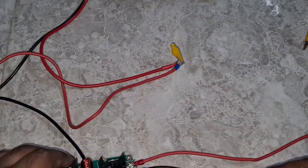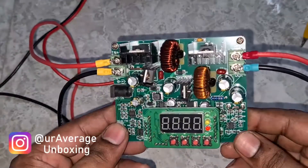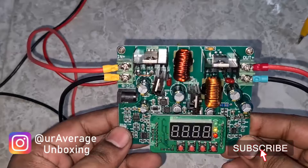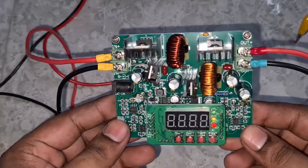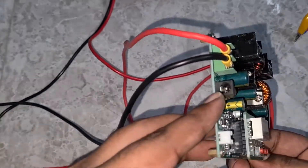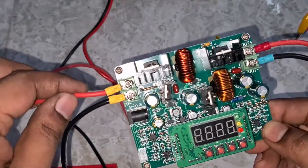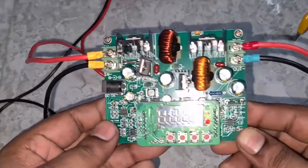Hey guys, welcome back to my channel. Today we have another quick unboxing or DIY setup. This is a buck boost converter which I bought from Banggood — I'll leave a link in the description below. This is a cheap bench power supply. It has an input end and you could also provide input using the barrel jack, and it can accept a range between 10 volts to 40 volts.